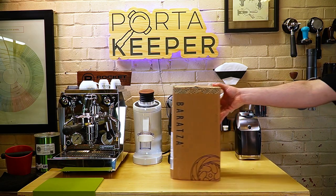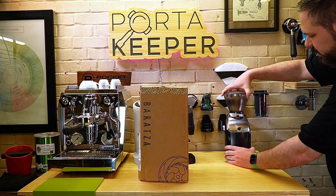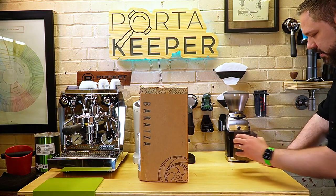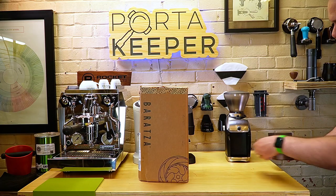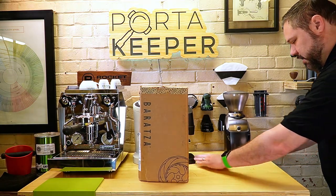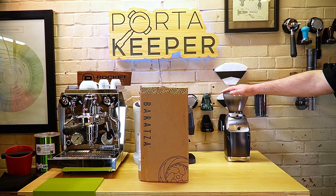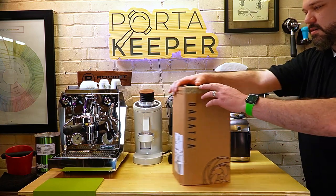Off to the side, you can see this is my older version, the Preciso. They don't make this anymore — they kind of replaced it with the 270. This one has the main adjustment and then a micro-adjustment as well, so it's kind of made for espresso. I don't have it anymore, but there was another bin that you could prop — it was like a portafilter cradle. This is kind of what the old Encore was, about the same size, maybe a little bit smaller.